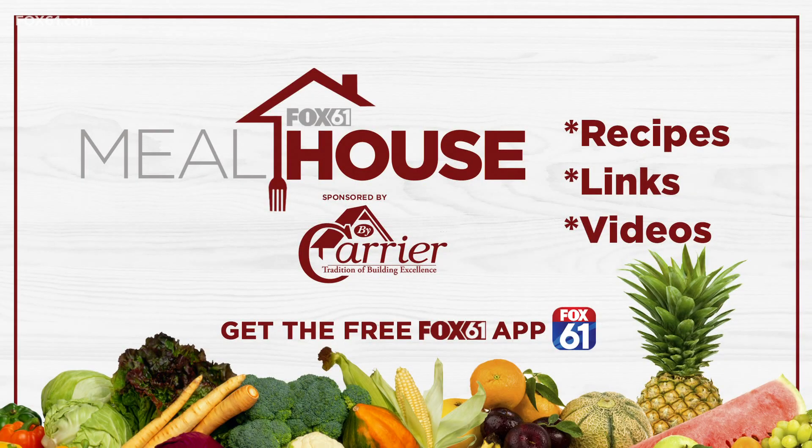Check it out at TastefullyGrace.com — you won't regret it. And make sure you download the free Fox 61 News app — that's where you'll find recipes, links, and videos for all the delicious meals featured here on the Fox 61 Carried Kitchen. We'll be right back, stay with us.